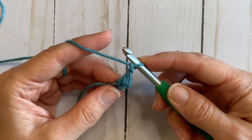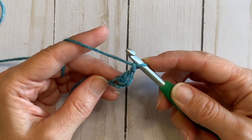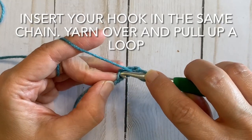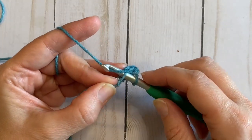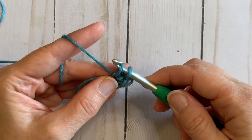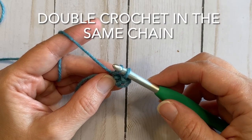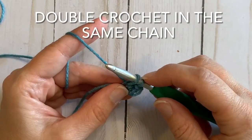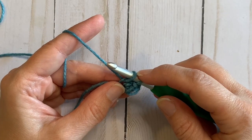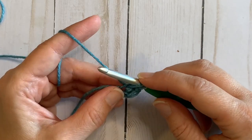In that first chain that we did our double crochet into, we are going to insert our hook through there. Yarn over and pull through a loop — keep it a little loose. Now we're going to double crochet in that same chain again. Since we have an extra loop on our crochet hook going into the double crochet, we will also pull through that when we finish our double crochet.